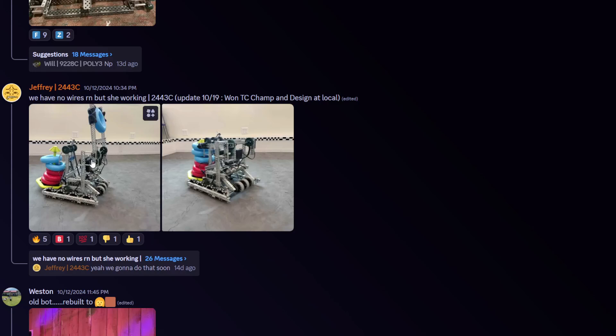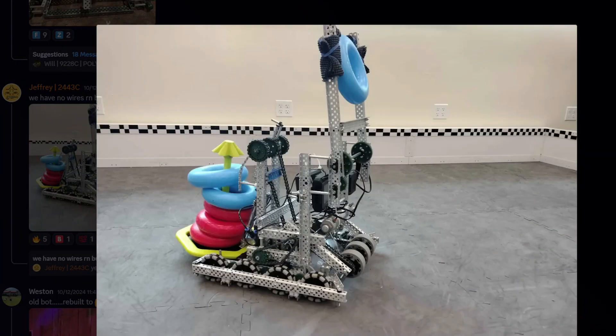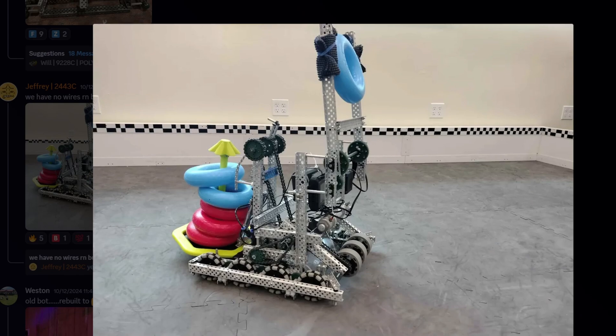We're back with another video. Lady Brown — she's working with no wires right now. Two four four one DC and Design Local — congrats on the 10/19. It's been about eight days since the update, and by the time you're watching this it's probably been around 20.